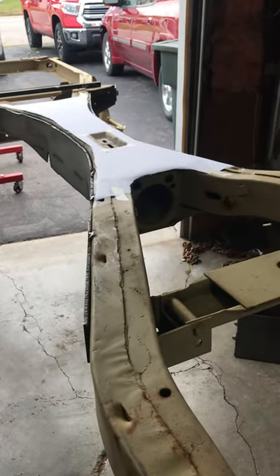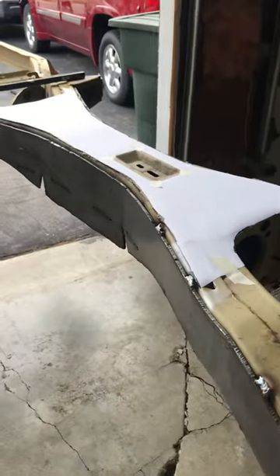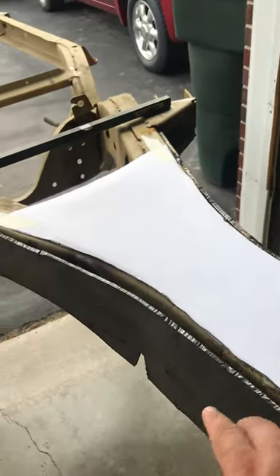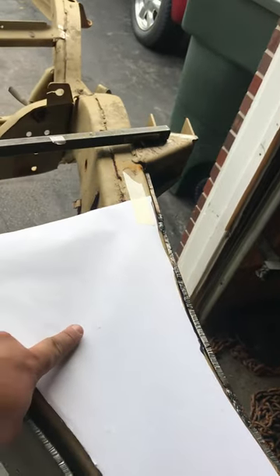Wrapping the '64 frame — I got my sides tacked in, I still got some more to go right here. Making my template for the bottom of the X. I already have my driveshaft tunnel cut out.